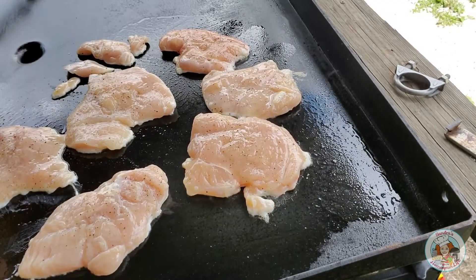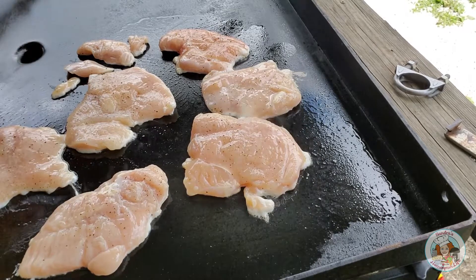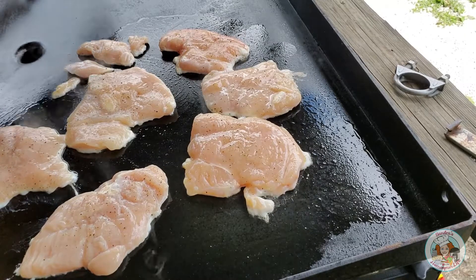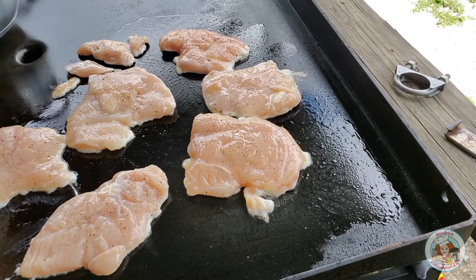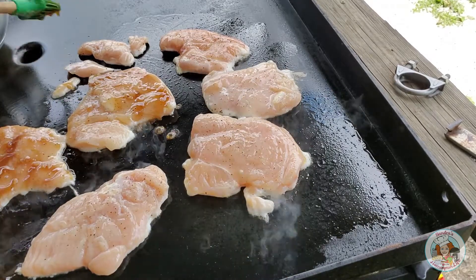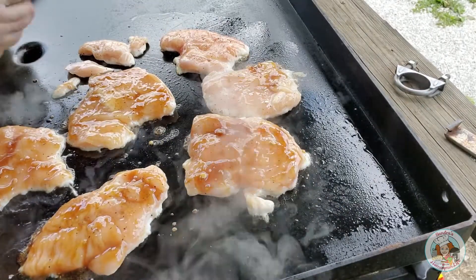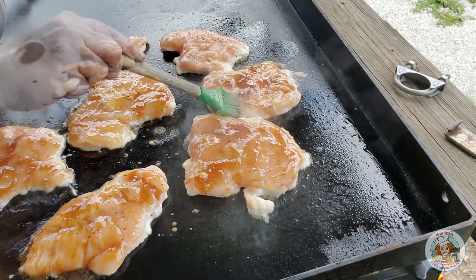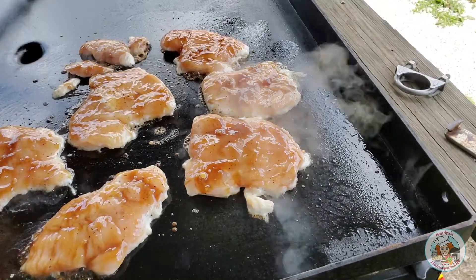It shouldn't take long at all for these chicken breasts to cook through. I'm going to go ahead and get my apple moonshine sauce out and start brushing it onto the chicken breasts. I'll allow them to cook a little bit, then flip them and repeat the same steps.